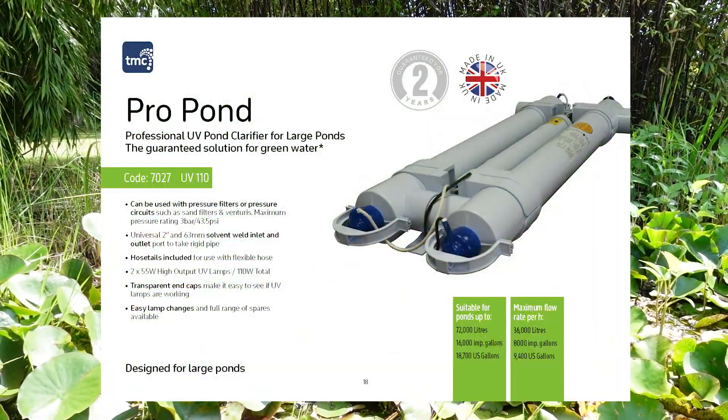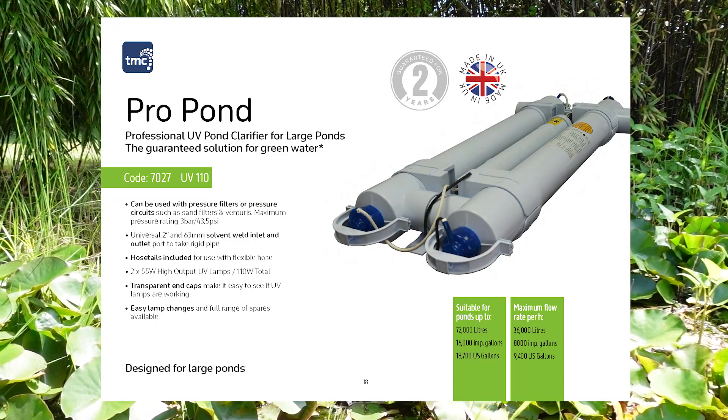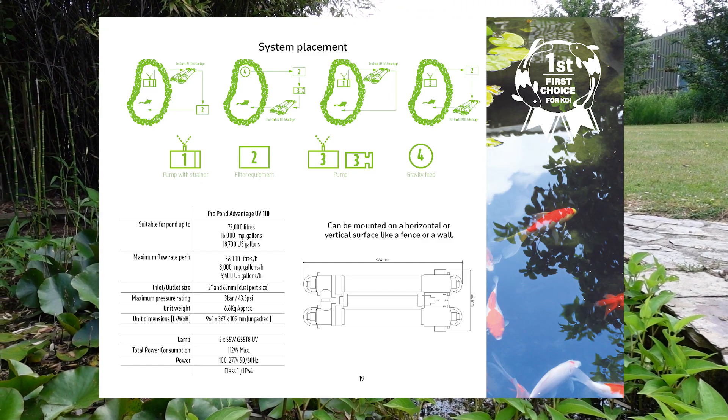This is our ProPond Advantage. This UV can clarify up to 72,000 litres worth of water. These are a similar build to our commercial level sterilisers we use for our fish house facilities.